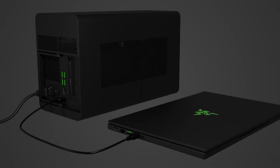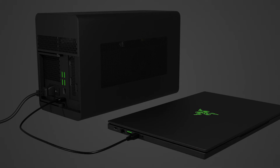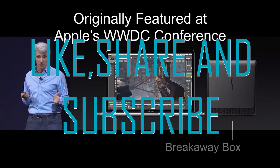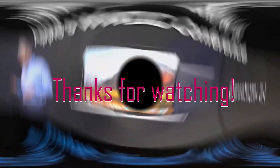Hope you find a suitable external graphics card for your laptop from these 5 best external GPUs. Let us know if this video was useful to you. Don't forget to check the description box for more information about the products. Make sure to like, subscribe, and share with your friends and family. Leave a comment below about the product you like the most and what topic the next video should be. Thanks for watching.